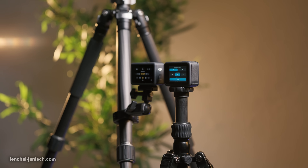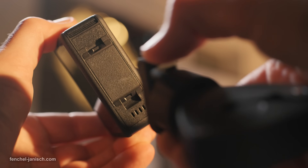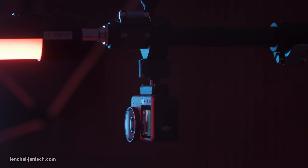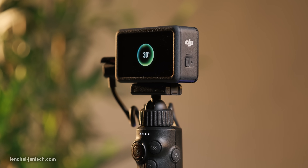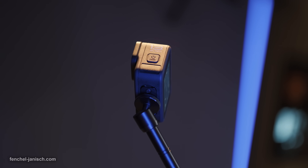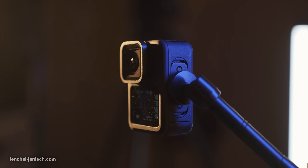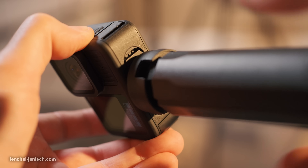Regarding mounting options, DJI has implemented an upgraded dual direction quick release system on the bottom that supports new and previous generation gear such as selfie sticks and other accessories. The GoPro features a magnetic dual ledge mount and has a quarter inch thread as well, which can be useful but usually takes longer to switch between setups due to the screwing mechanism.